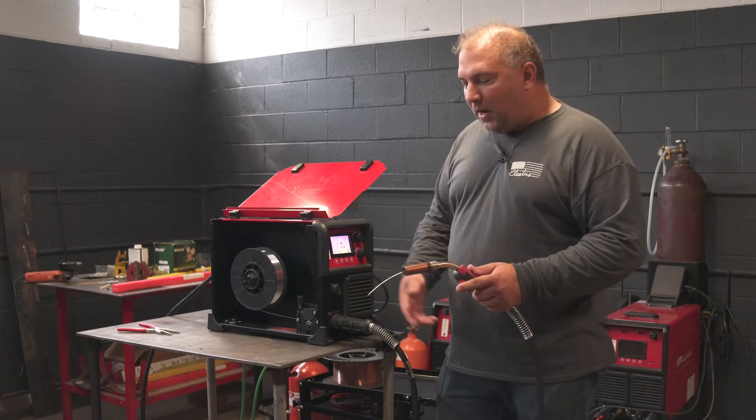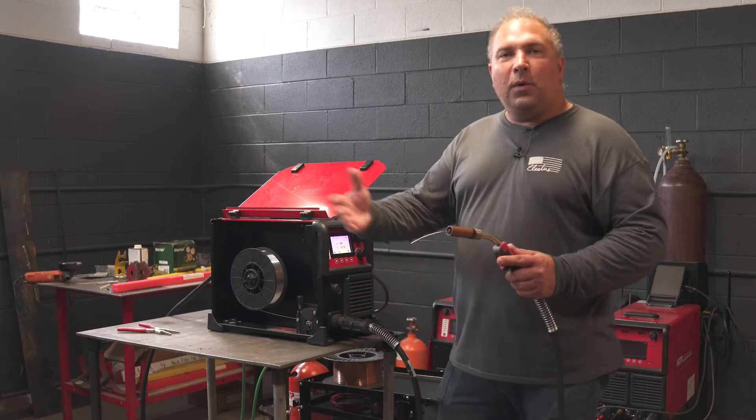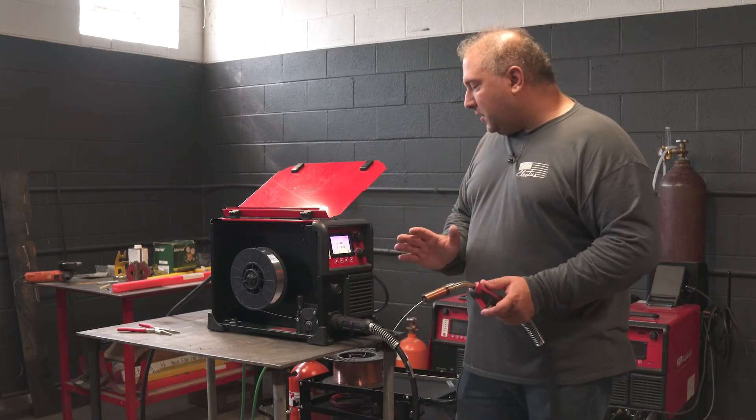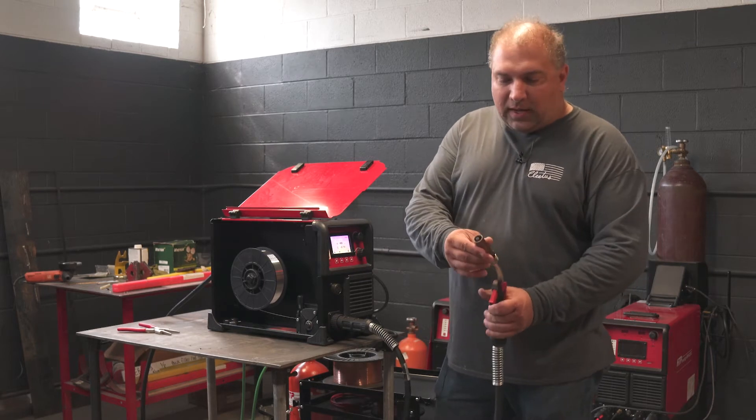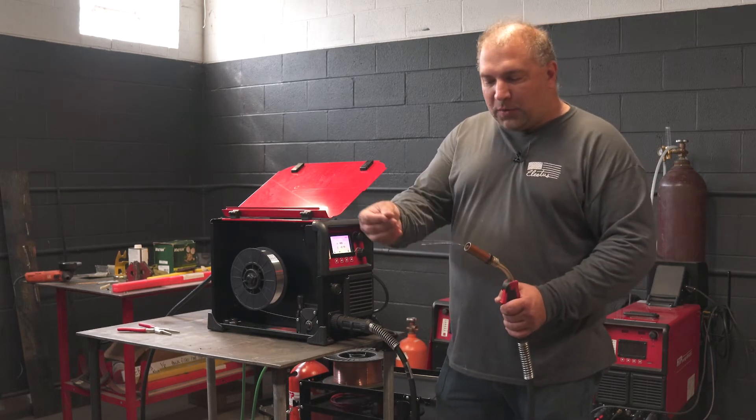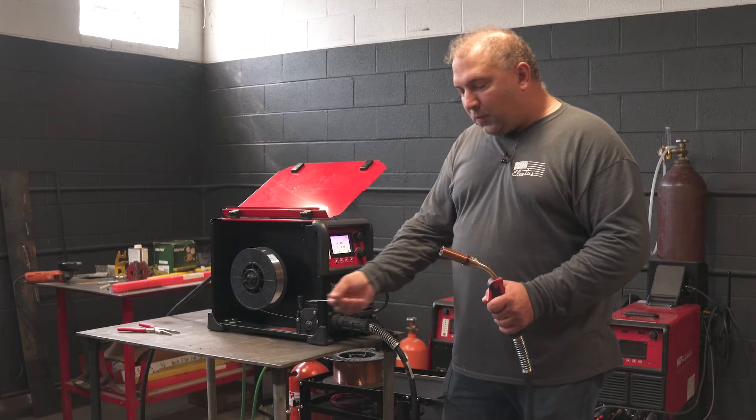As you feed it out and accidentally touch the table, once it's out it will not make any sparks. Once the wire is out, I didn't have to take the contact tip out — I did a good job straightening it out. Now it's ready to be welded.